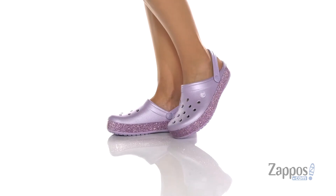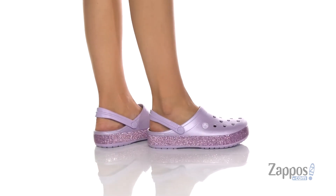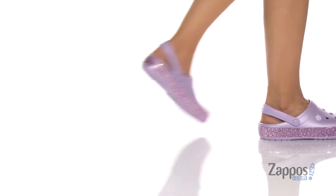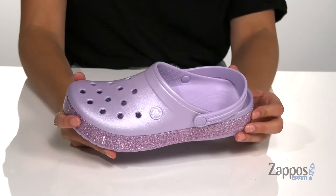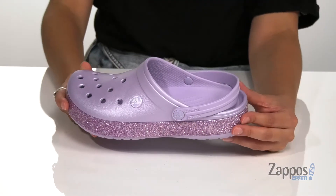Add a little sparkle to your step with these adorable shoes. They're crafted with a thermoplastic upper and they're available in a multitude of colorways. This colorway is my favorite because this color is my favorite color ever.